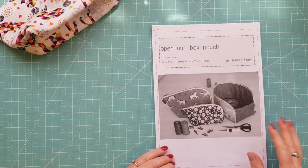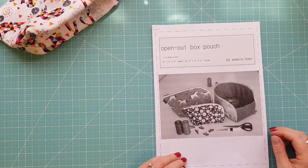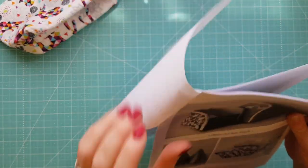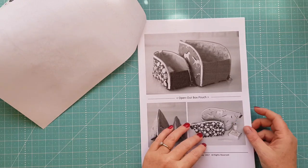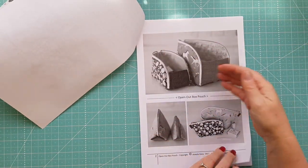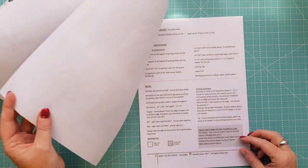The pattern was released in 2017 and it is by Anna Lahoe. I purchased this particular pattern from the Fat Quarter Shop. You can see here she's got a couple of different angles of the pouch.